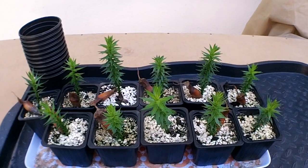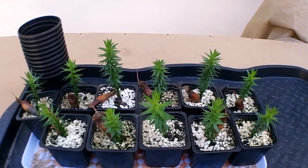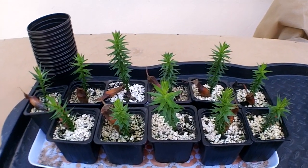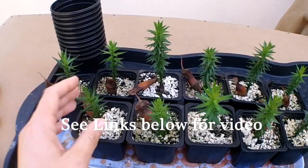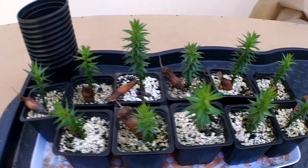Hi everybody, it's Lynne. I hope you're having an absolutely fantastic day today. Now this is an update on my monkey puzzle tree seeds that I planted a few months ago. I've put a video up, probably a good few months ago now, showing you how you can grow the monkey puzzle tree from seed, and I said I'd do an update when they get bigger.